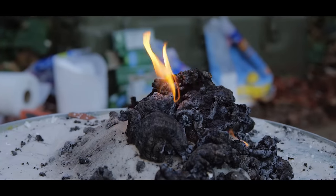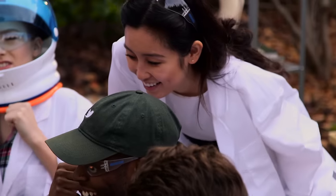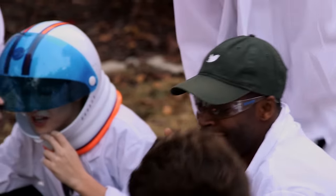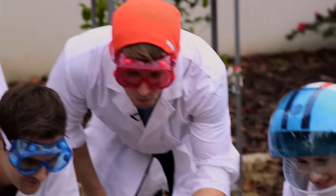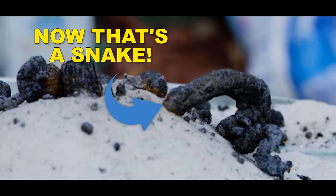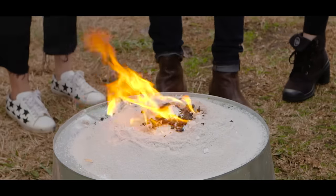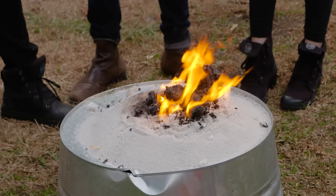Oh my God. Oh man. Wow. Sorcery. No way. No way. Woo hoo! Woo hoo! Snakes for days! Yes, snakes for days.